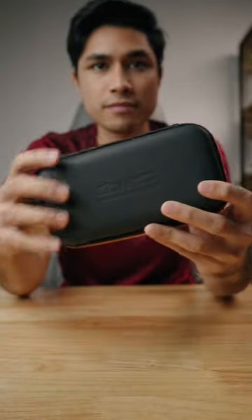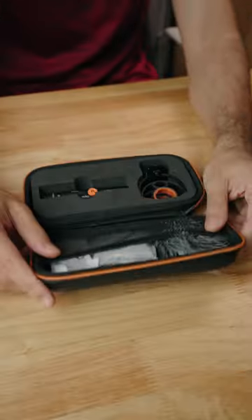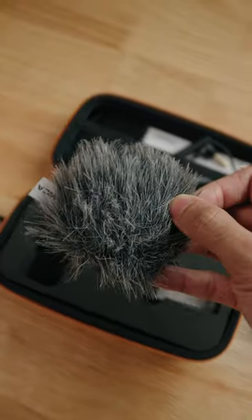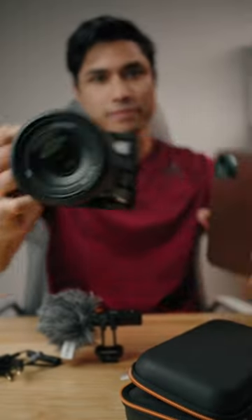This is the Comica VM10 Pro Mini Cardioid Digital Shotgun Microphone. In the box you'll get the mic itself, which is really small, and it comes with a mic holder, a wind muff, and a bunch of cables to connect your microphone to your camera or phone.